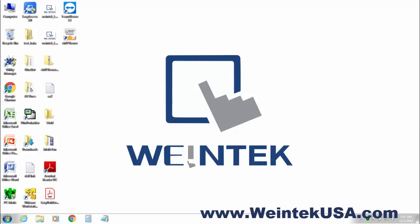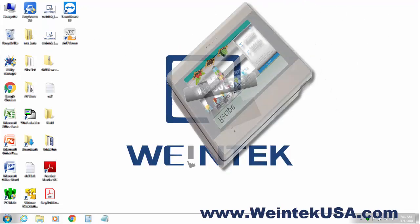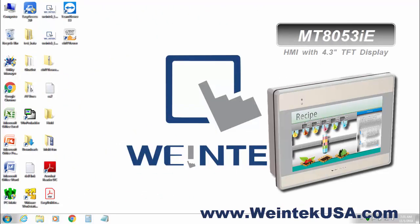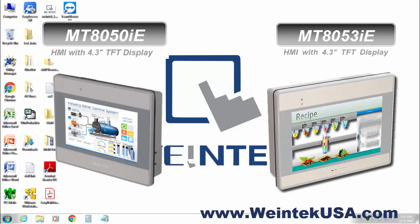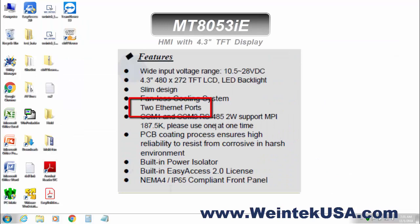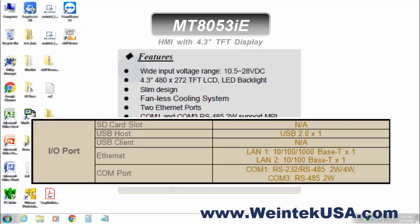Hello again. In this video I am going to discuss the new MT8053 IE. When you compare them side to side, you see it has all the same features that the MT8050 IE has, with the addition of the second Ethernet port. As shown here, we now have LAN1 and LAN2. LAN1 is a 10/100/1000 base and LAN2 is still a 10/100 base.